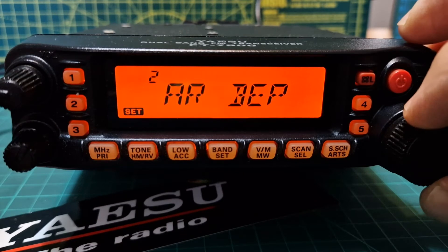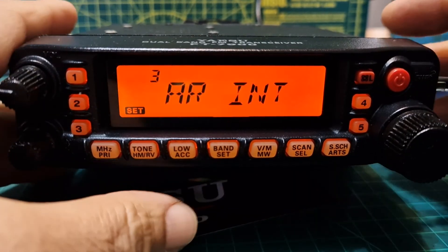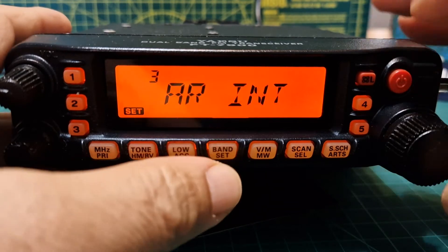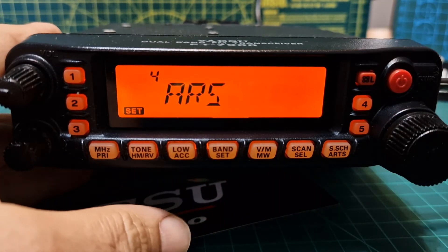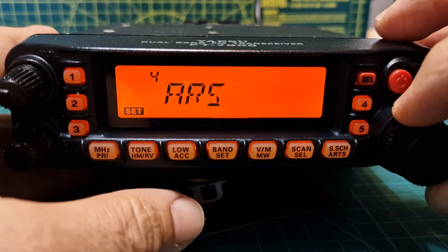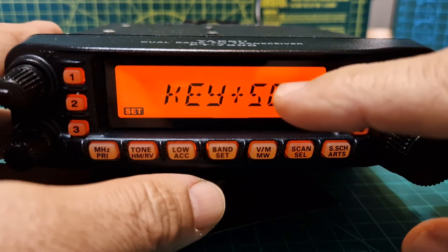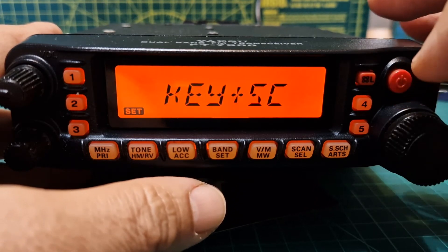Number three, ARINT, selects the polling interval — press it and you can change the seconds. Number four is Automatic Repeater Shift — it will add the plus or minus shift automatically. Number five is the beep; you can select whether you want it with the keys, and SC stands for scan, meaning if you're doing a scan and it finds something it will stop and beep.